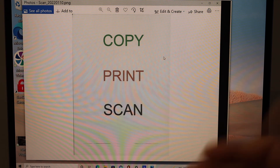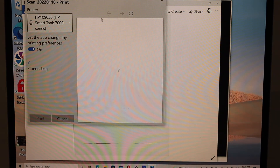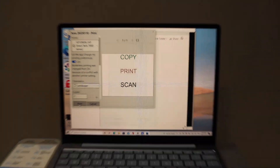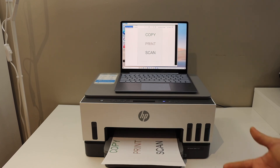If you want to do a print, open any document and give a print command. On the next window, select your printer and click the Print button. This is how we can do the copy, print, and scan. Thanks for watching!